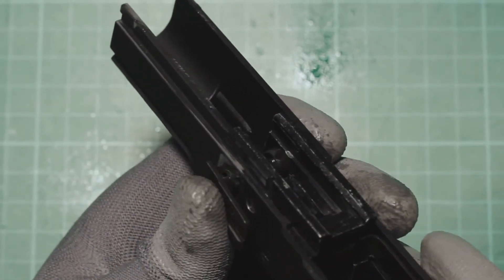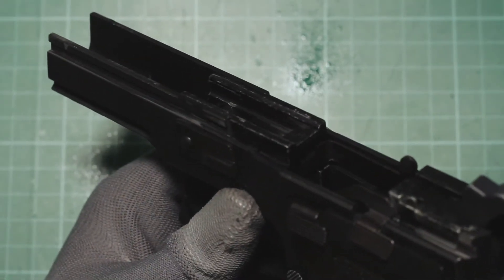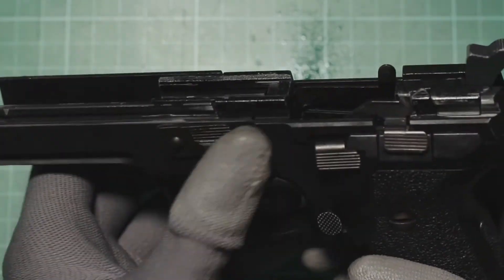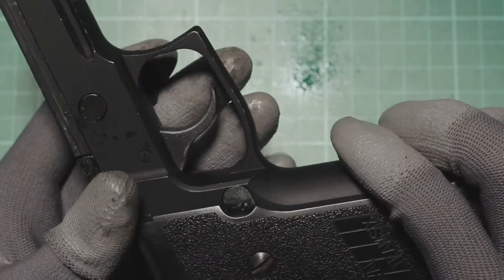After the lever has been secured, articulate the lever to see if it is functioning correctly. That completes the replacement of the takedown lever that broke, and I'm ready to reassemble the airsoft pistol back together. If you guys liked this video, please leave a thumbs up. Subscribe for updates on future videos, and thanks for watching.